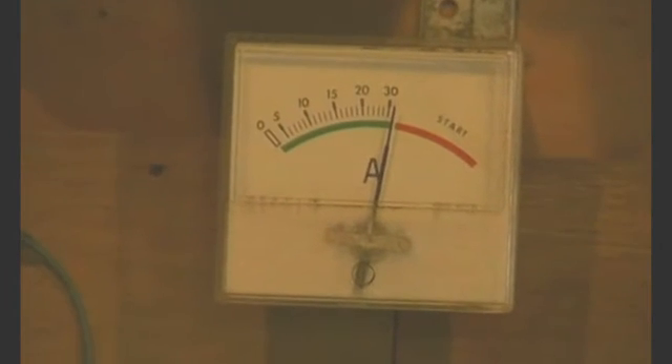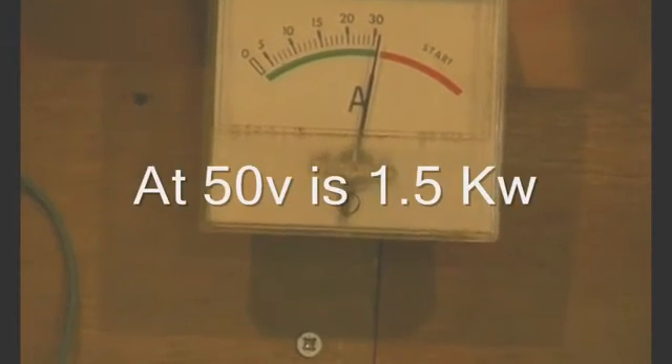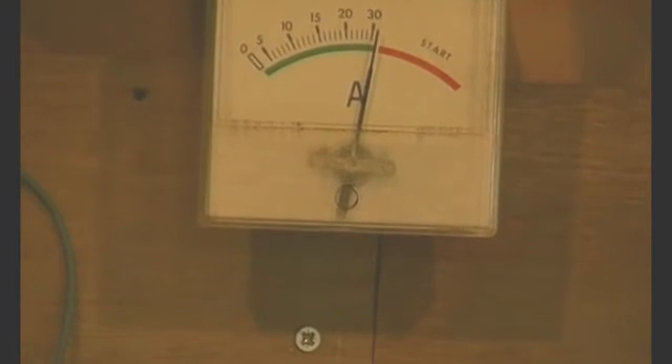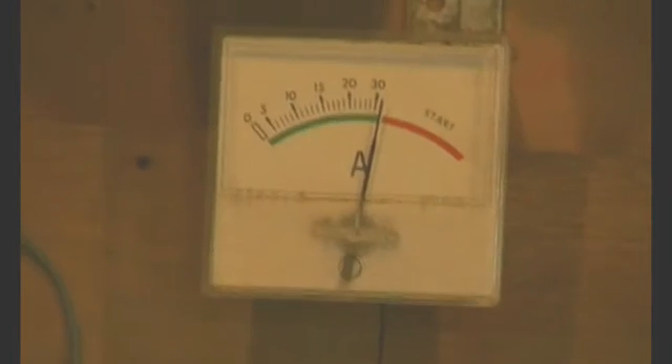Again midday, we're charging at 30 amps into the batteries from the solar only. No wind again. And because we've had very little generation comparatively speaking, we've had to use the backup charger quite a lot. But then that's what it's for.